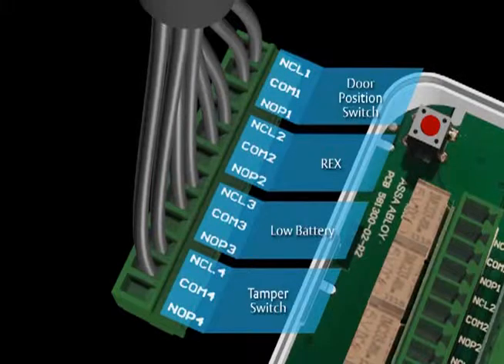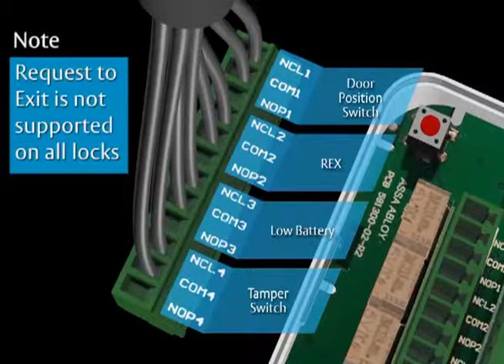On the wire block at J103, you will connect the door position switch, request to exit, low battery indicator, and tamper relays. Each section is made up of an independent Form C contact. This video demonstrates the wiring for normally closed and common. Please note that request to exit is not supported on all locks.